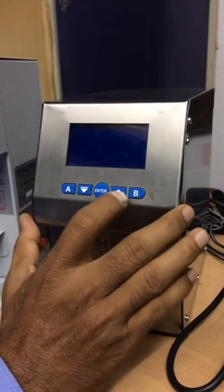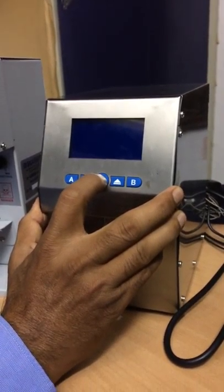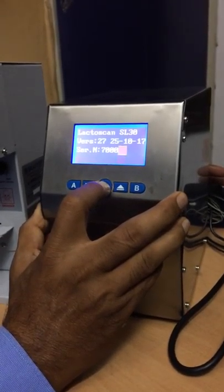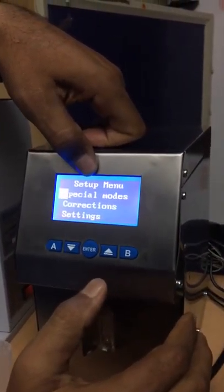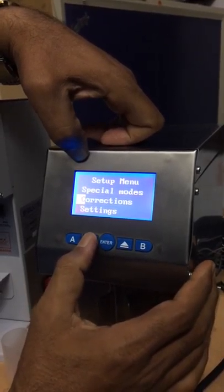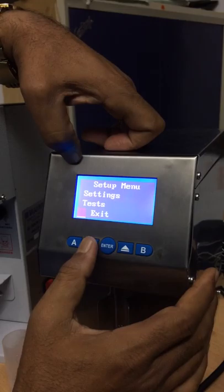I turn off the analyzer, press and hold the Enter button, then turn on. Now it goes into setting mode. Here the setup menu shows: Special Mode, Corrections, Settings, Test, and Exit.